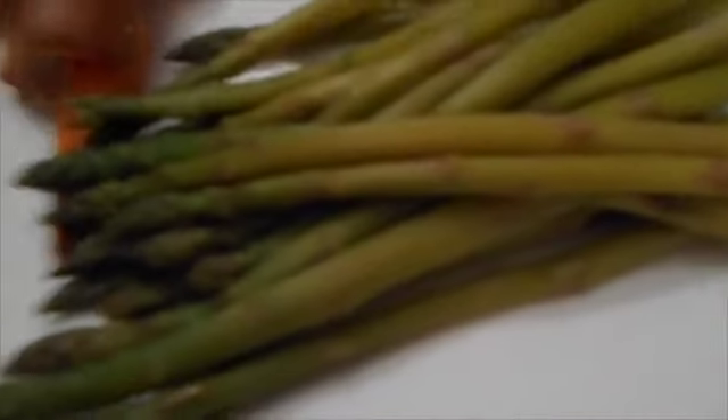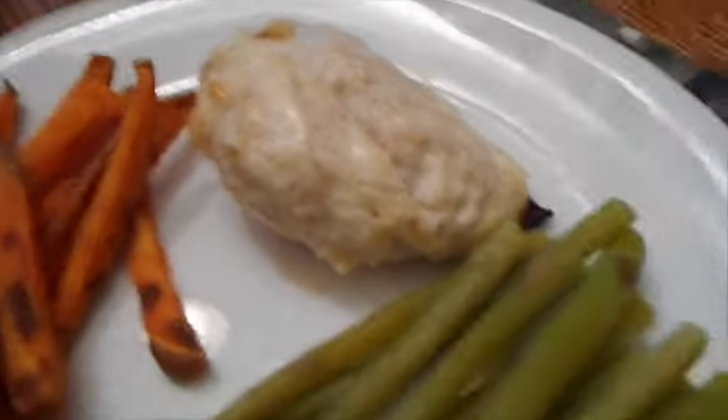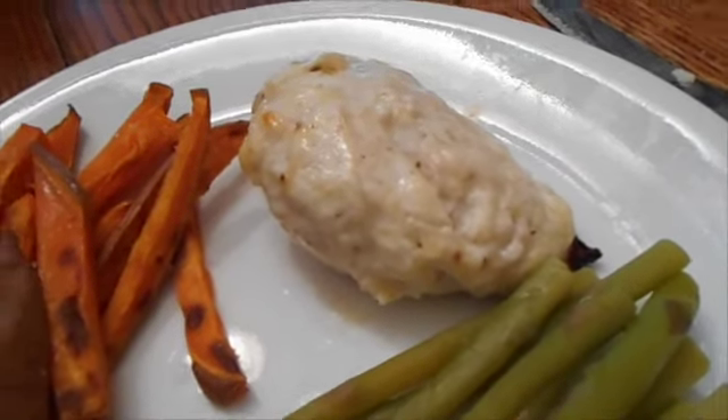For dinner tonight I'm making melt-in-your-mouth chicken. I have chicken breasts in a baking dish topped with three quarters of a cup of plain Greek yogurt, a third of a cup of Parmesan cheese, garlic powder, salt, and pepper. The finished plate is asparagus (two veggies), baked sweet potato (one starch), and the chicken counts as two proteins because of the Greek yogurt, plus the cheese is a fat.